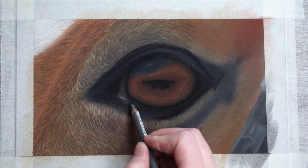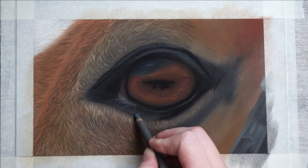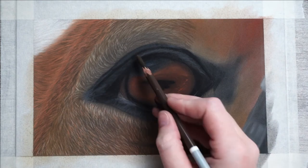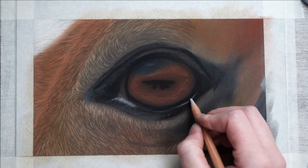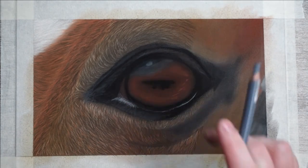For my highlights I'm first using a dark grey. I'll also add these in a more random pattern on the left side. For the really bright highlight I use a light grey. The highlight in the eye is also a mix of a darker grey and a lighter grey — again a more striped pattern, just like in the iris.